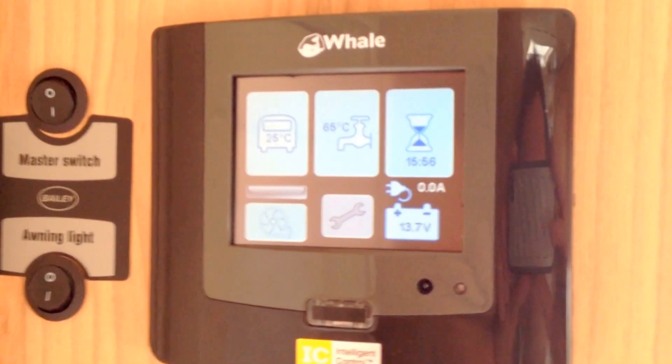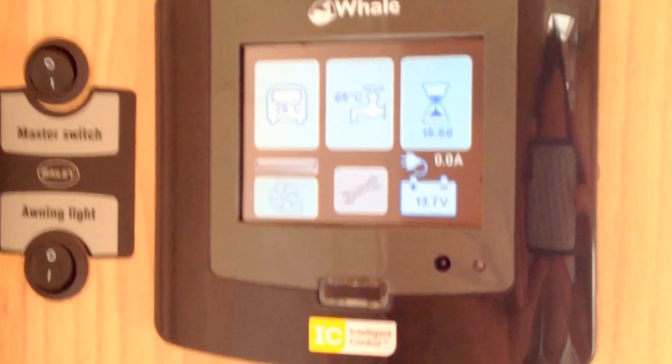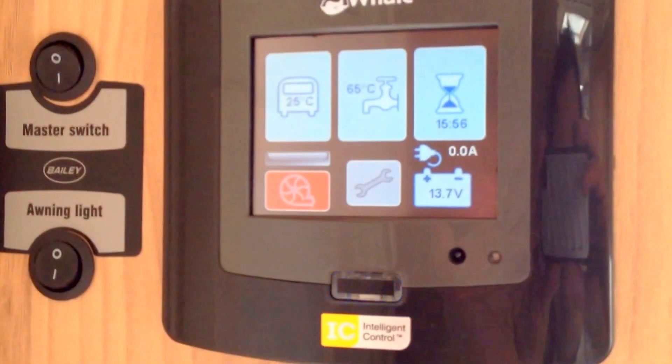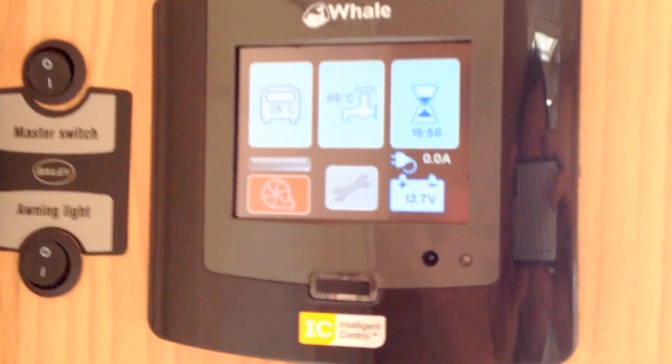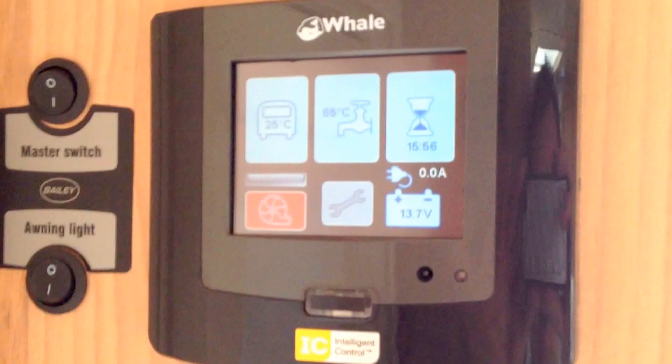Now we come over to the Whale Control Panel and we need to turn the water pump on. We do this by pressing the left hand bottom button. It will show up red to show it's been turned on. If the water pump is running, the line above it will also show up red. So what we need to do now is go over to the taps and run those to bring the water through.